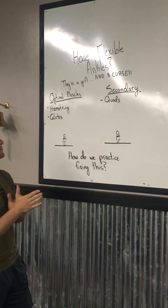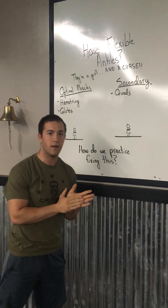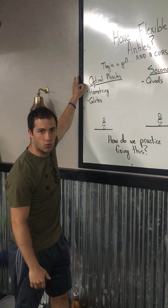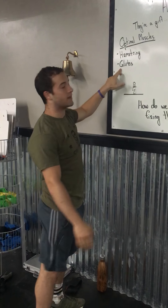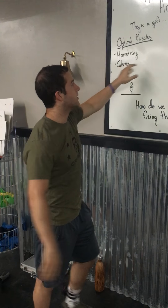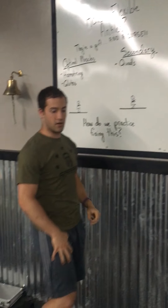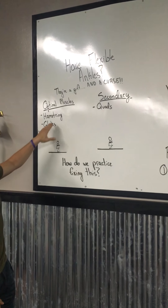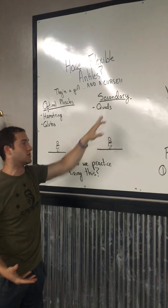Sometimes those flexible ankles are actually hindering our squatting ability. The optimal muscles we want to use in a squat are the hamstrings — that muscle behind your thigh — and then your glutes, that booty. The secondary muscles are the quads, the muscle in front of your thigh. So hamstrings and glutes in the back are primary; quads in the front are secondary.